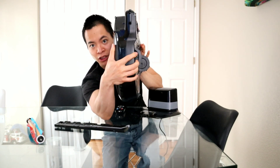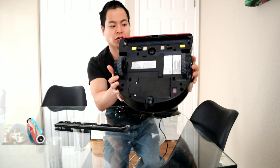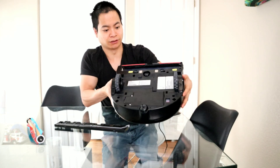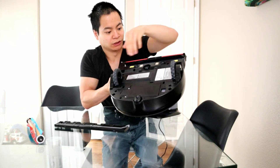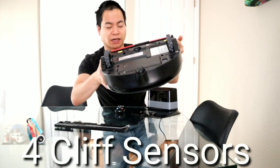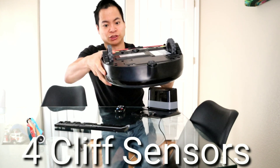You've got your knobby tires, your charging contacts. It actually has six wheels — I counted them. You've also got all your information down there. And here's your battery, so if you ever have to replace your battery it should be fairly easy.